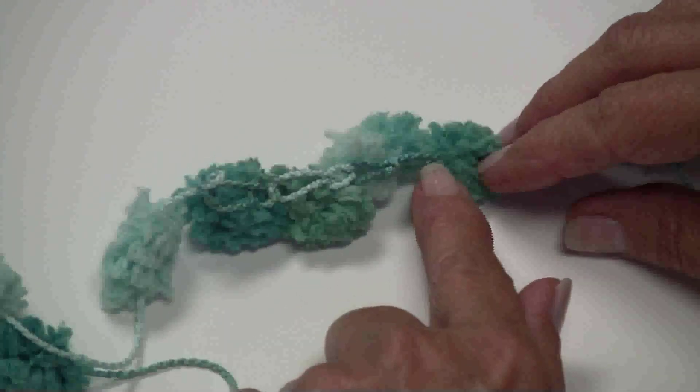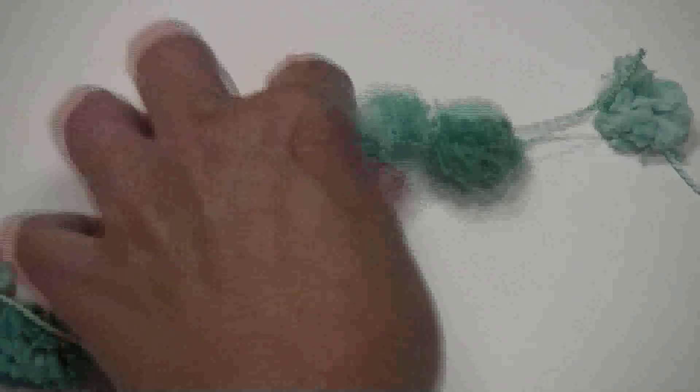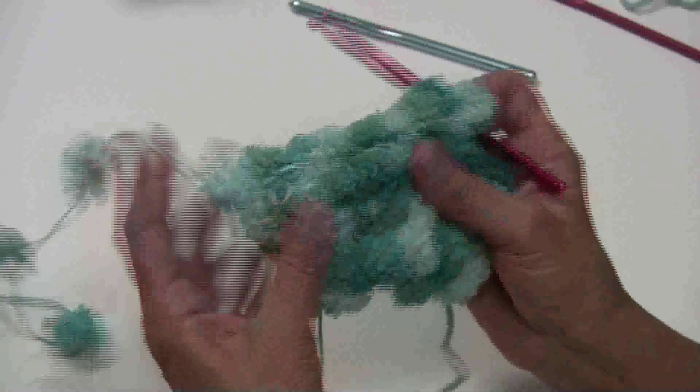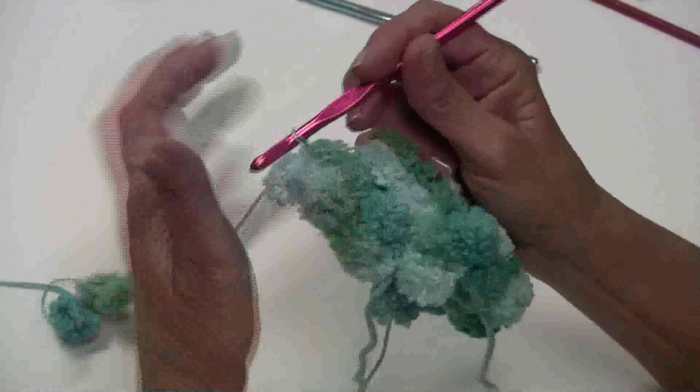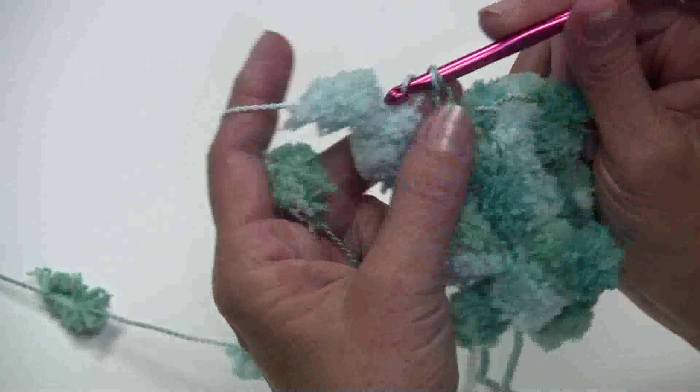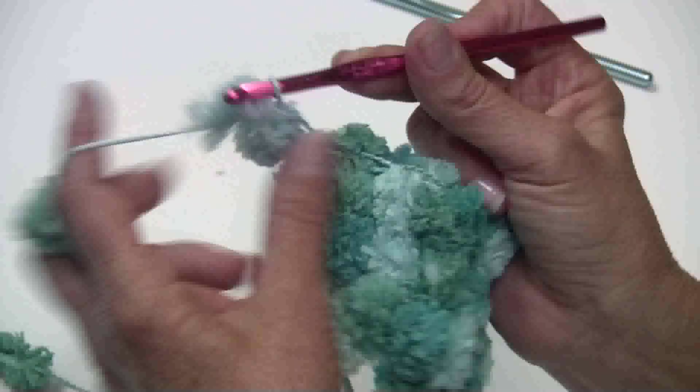Now let me show you what you're going to be looking for when you come back on your row. You can see here how it's making chains, and this is where you're actually going to be inserting your hook. When I come back, I'm actually going to use a size I hook to work the piece — it makes it nice and fluffy and soft and it's very easy to work with. Again, you can see where the stitches are here and right here you can see where the chains go across.